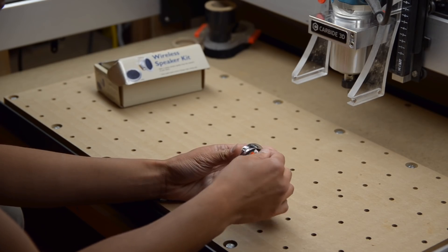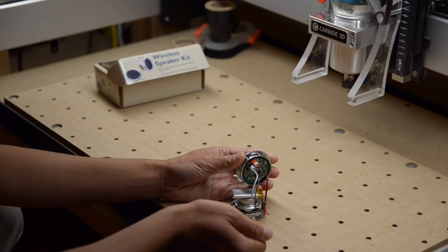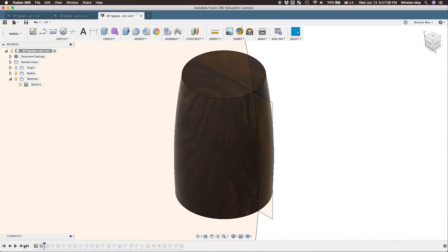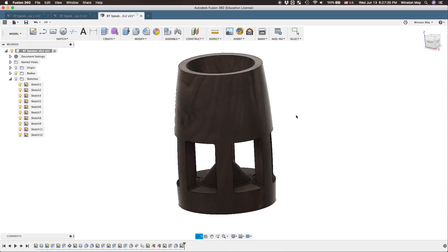I wasn't about to make a simple box, drill two holes in it, shove the kit components in, and call it a day. My enclosure had to be CNC machined. And after drawing inspiration from various voice assistants, I decided to make an omnidirectional down-firing speaker. I drew up an egg-shaped tower, hollowed it out, and added a cone in the middle to help encourage sound to radiate outwards. At this scale it's probably more aesthetic than functional, but it was a cool detail I wanted to include, and it would make the tool pathing strategy a little more fun later.